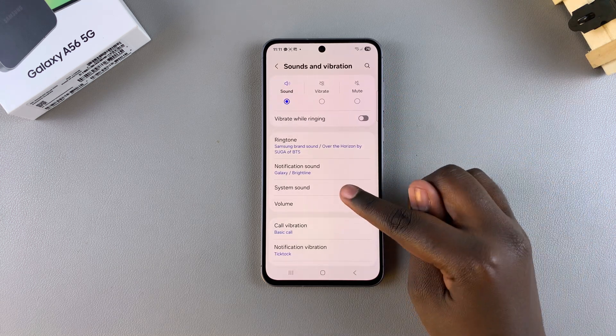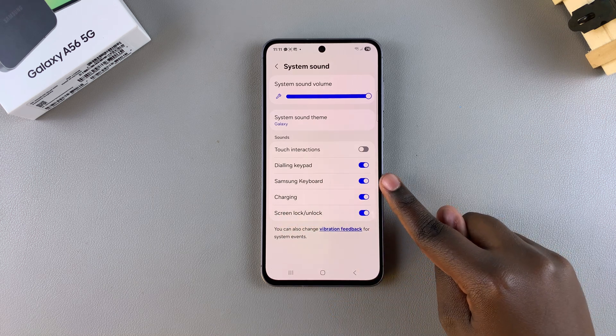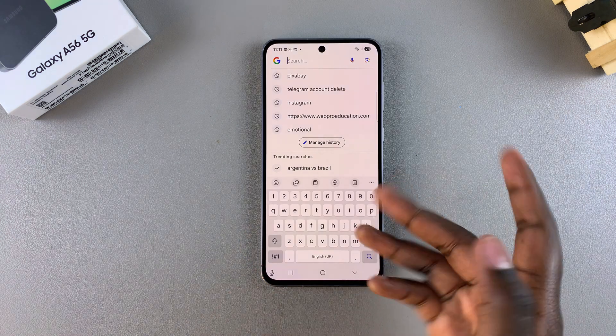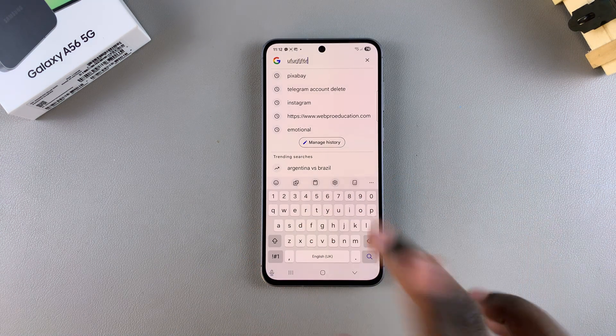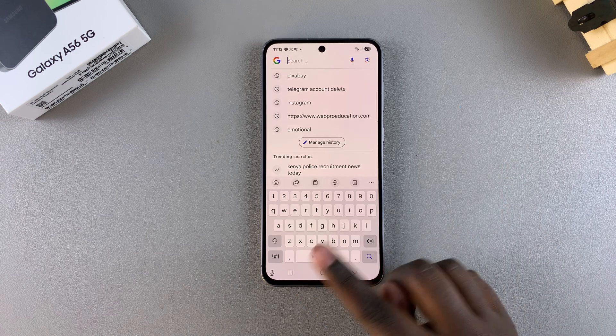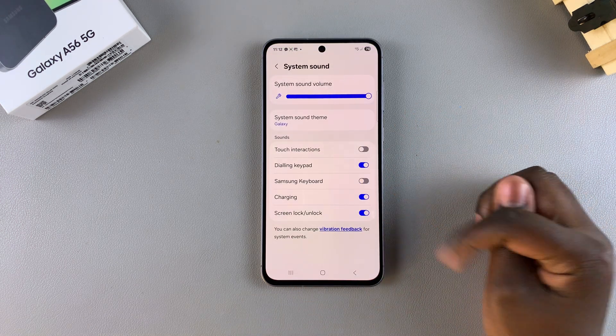Next, tap on System Sound and look for your Samsung Keyboard. Currently, the Samsung keyboard sounds are enabled, which is why whenever you type something on the keyboard, you can hear sounds coming from it. To mute these sounds and stop your phone from ever producing them, just tap on this toggle to turn it off.